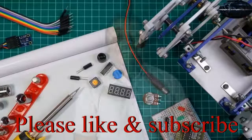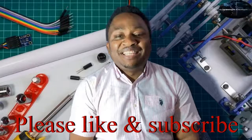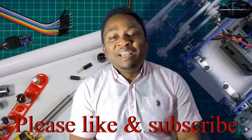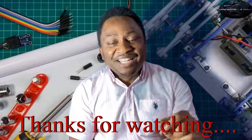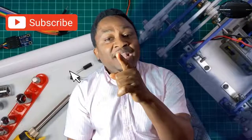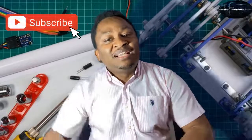Thanks for sticking around to the end — that'll be it from us today. If you have not subscribed, do so right now, and don't forget to like and share this video. Until we come your way again with more content, stay tuned.